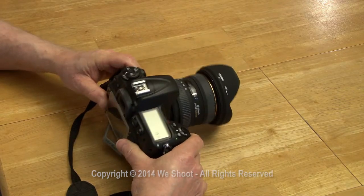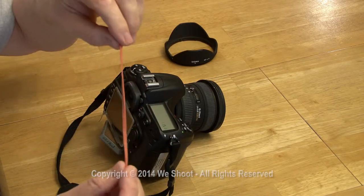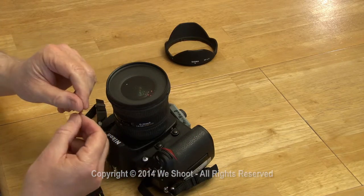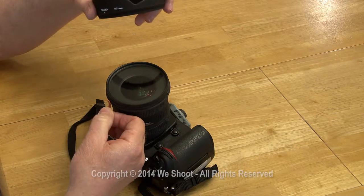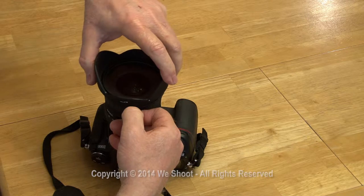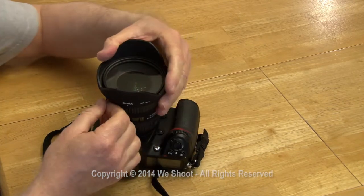The first thing I do is take the lens shade off. I get a rubber band like this one, which has already been cut, and I put it here like this. Then I take the lens shade and put it over the rubber band, force it down over it, and then turn it and lock it.